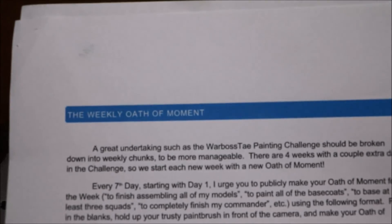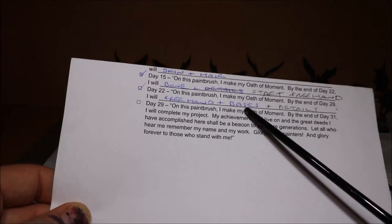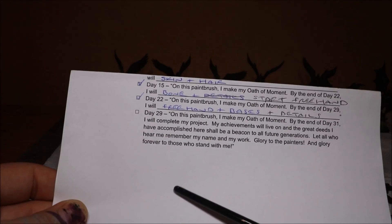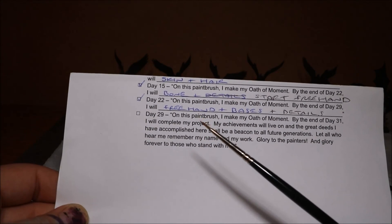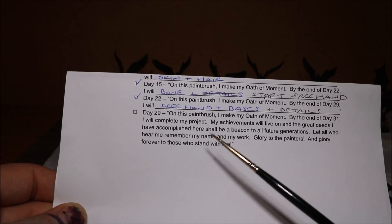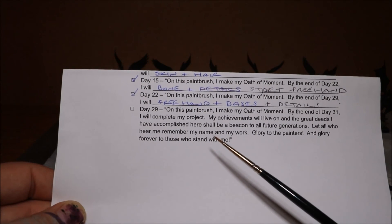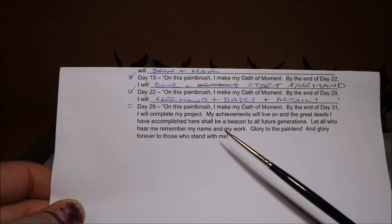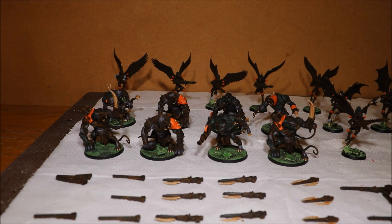We're on to the weekly oath of moments. By the end of day 29 I wanted to do the freehand, bases, and details, which I've pretty much done — with just that little extra bit to finish tomorrow. So, oath of moment on this paintbrush: by the end of day 31 I will complete my project. My achievements will live on and the great deeds I have accomplished here shall be a beacon to all future generations. Let all who hear me remember my name and my work — glory to the painters and glory forever to those who stand with me! I am going to finish this army — no doubt about it, a few more hours to go, but certainly nothing impossible.